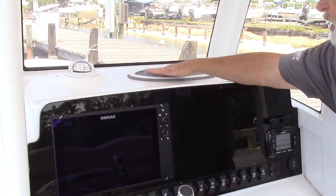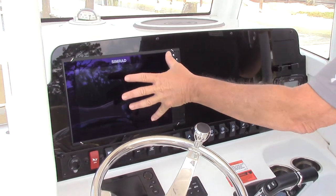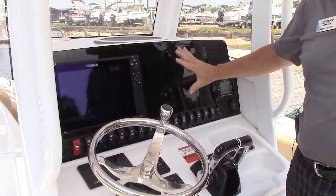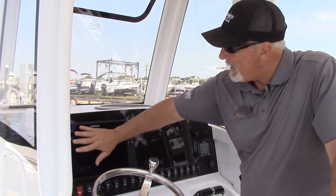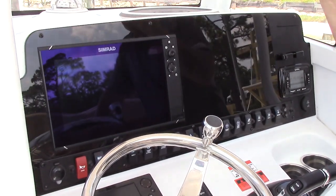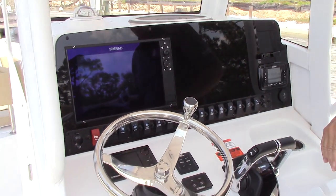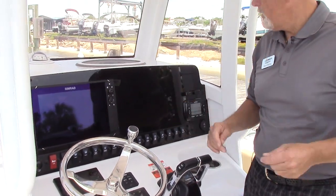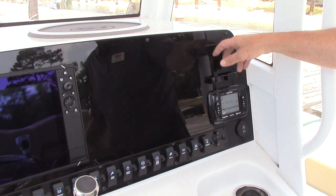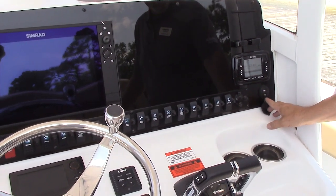They have a nice Simrad flush mounted into the dash right here — plenty of room to add another one if you want. This is a high-def touchscreen 12-inch unit — a GPS plotter, depth sounder, fish finder, the whole nine yards — and you can upgrade from there. It's got a nice Bluetooth infinity stereo system right here, a universal cell phone holder, and hardwire USB and auxiliary inlet also.